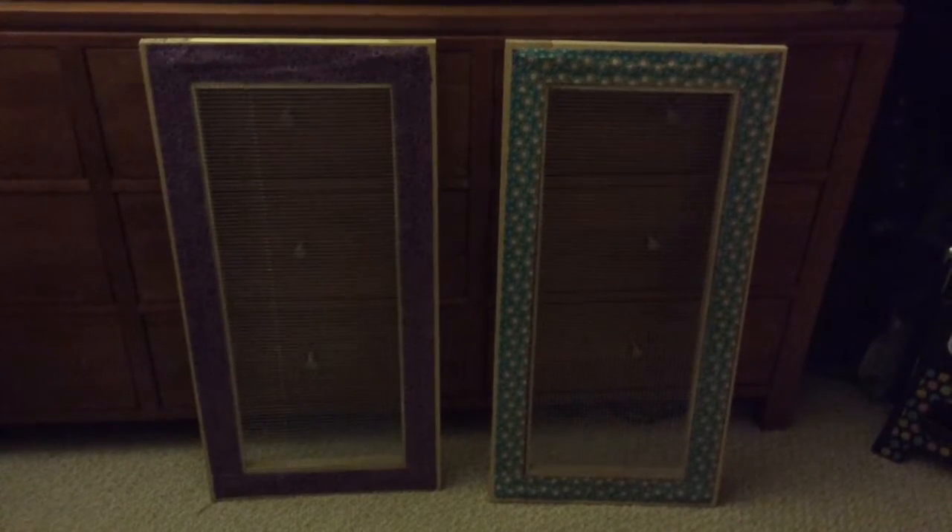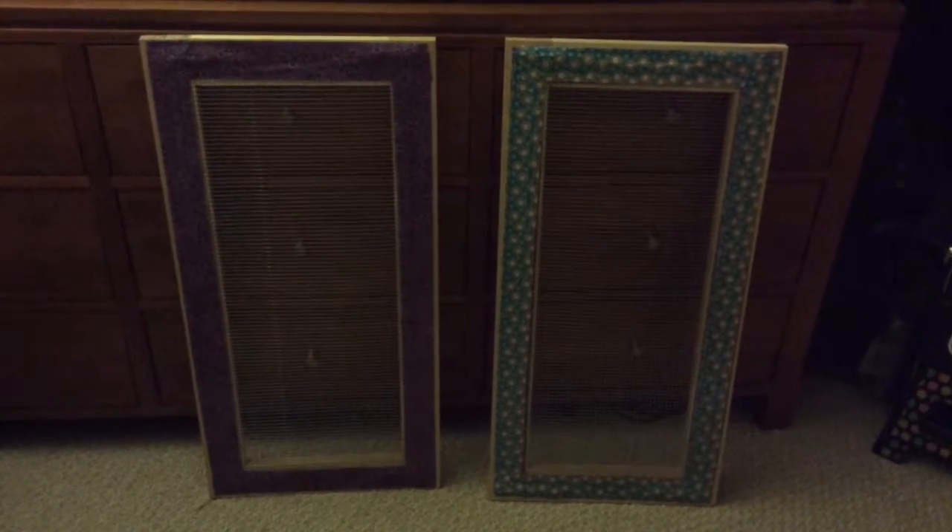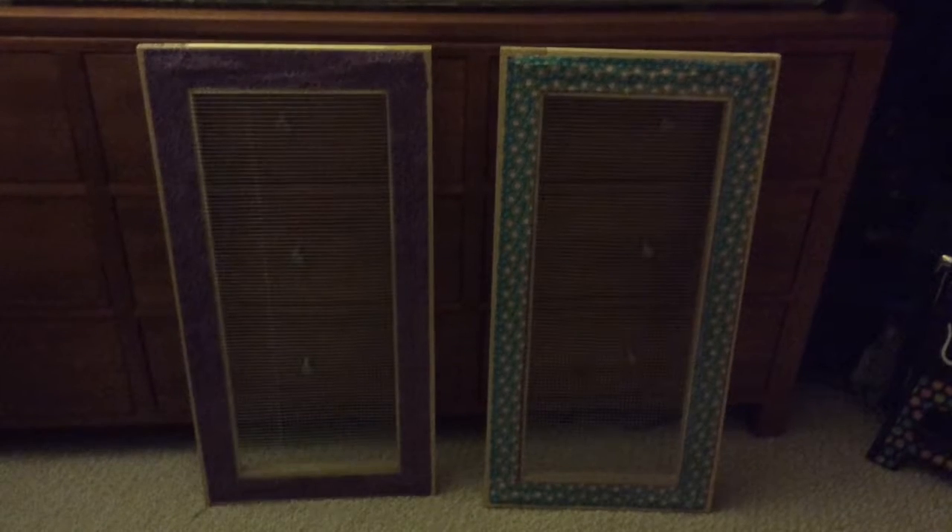I then got a four pack of mending plates for each lid, and I screwed them into the corners, each corner.